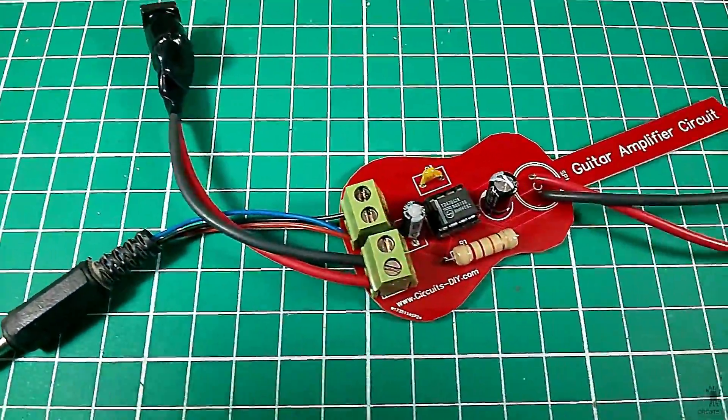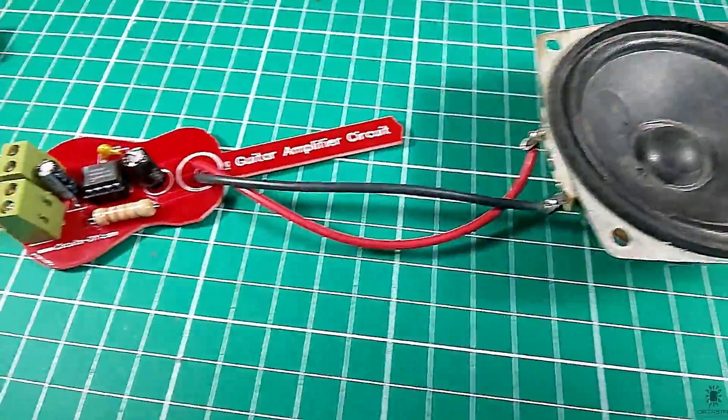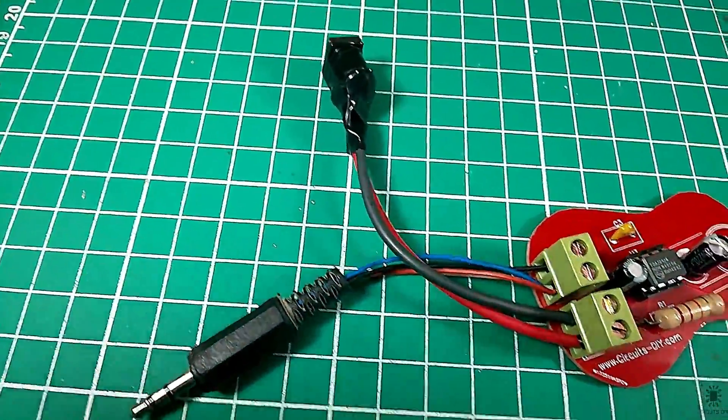Hello, in this tutorial I'm going to show you how to make a simple guitar amplifier circuit by using the DDA 7052 IC. So let's get started.